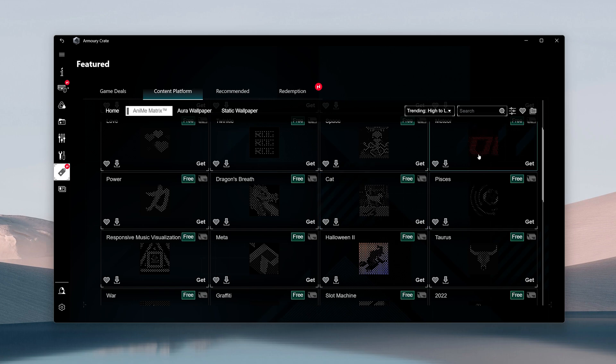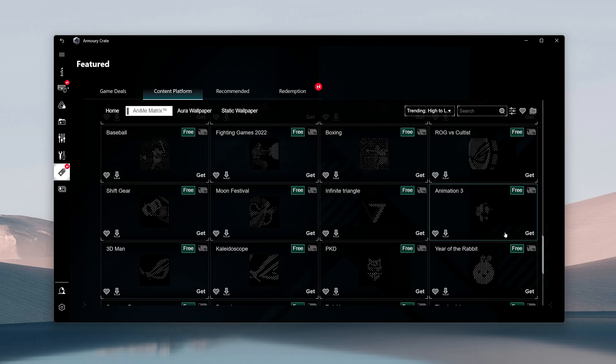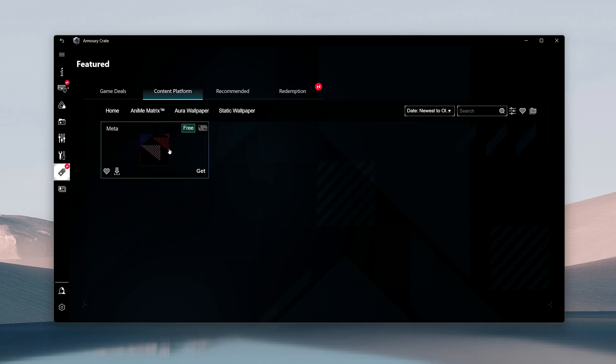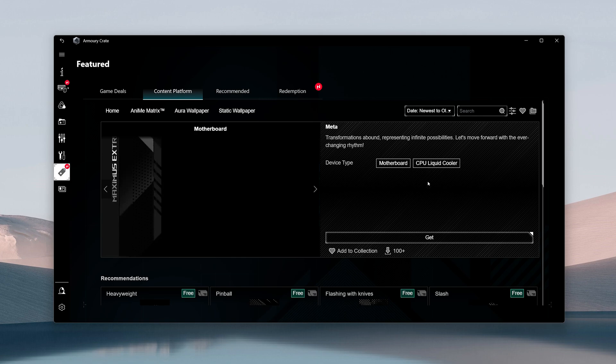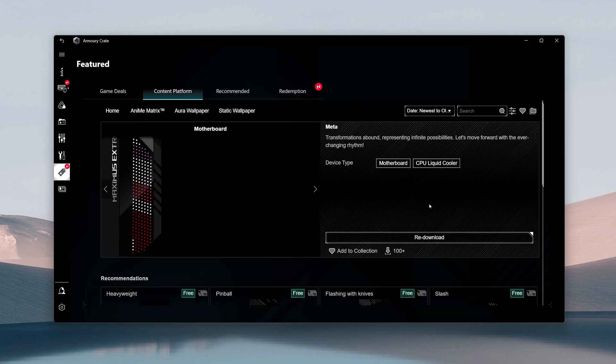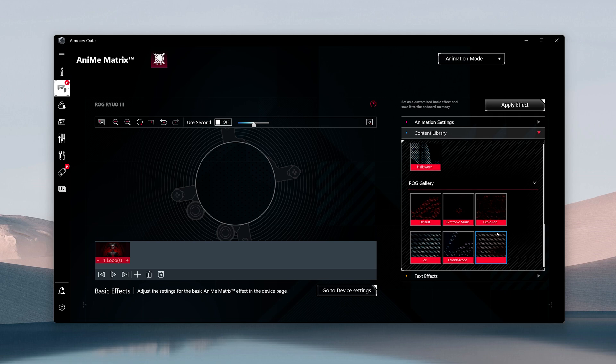There are a couple of neat features in the software where users can import and upload their own animations or photos to display on the Animatrix display, and you can download them. The sad thing was I could only find one user-created animation uploaded to the ASUS server, and when I downloaded it, I couldn't find where it actually showed up. Maybe with time more people will upload content, but the dev team should focus on bringing more animations given they're selling this at a premium.